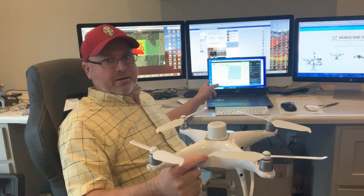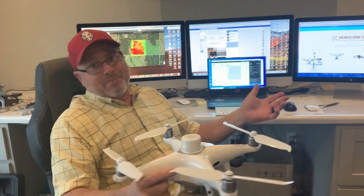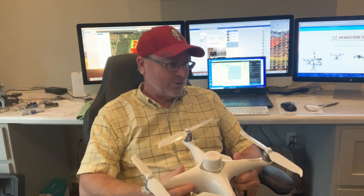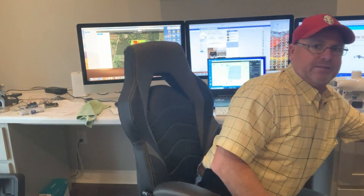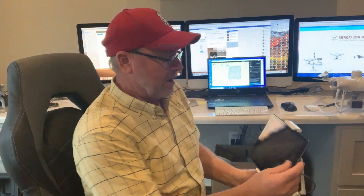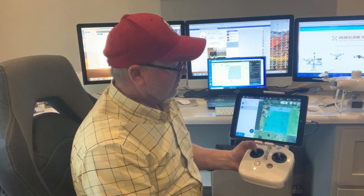I do have Terra. I uploaded the information to Terra but at this time I don't have the activation code for the free year that comes with the Phantom 4 Multispectral, so I'm still waiting on it. I did use the Ground Station Pro that came with the unit, so I did plan the fields in Ground Station Pro.